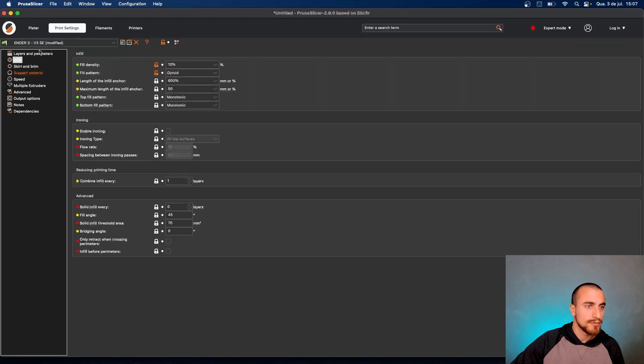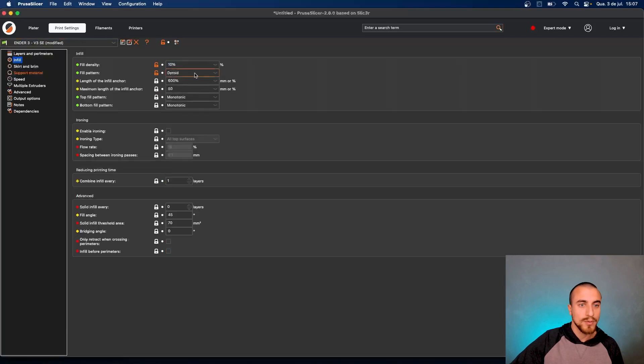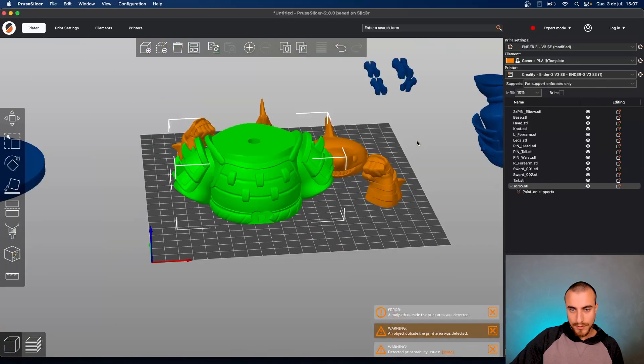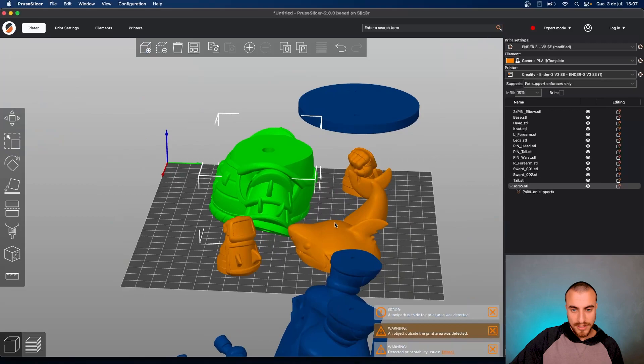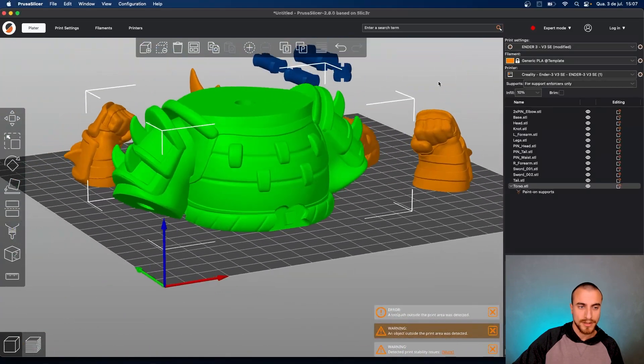For this model we are slicing with 0.2 millimeters layer height — it's not so detailed, so we can print without losing any parts of the model. For the infill we are going to use gyroid at 10%. Skirt and brim — I will not go with skirt and brim this time. Let's slice and see if there is any part that's going to need support.